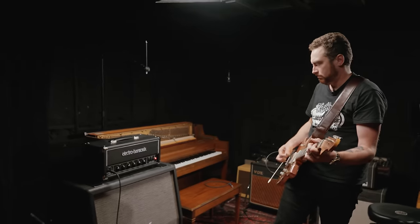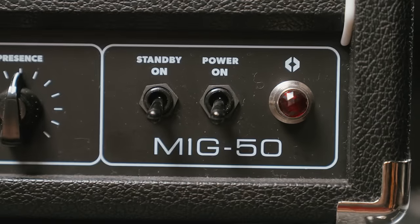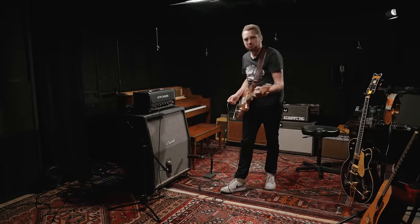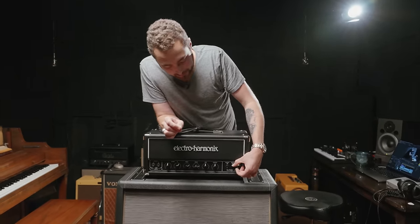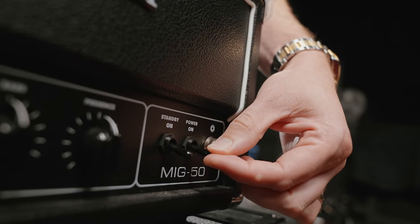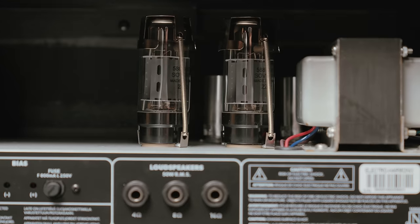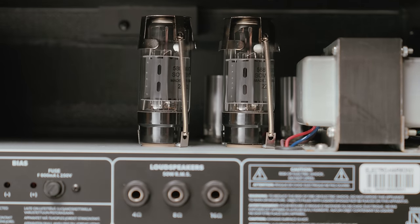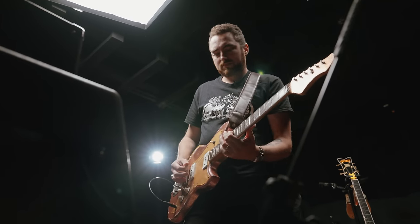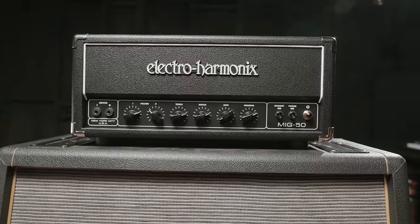It doesn't have the most active EQ — that's one downside. Also the component choices for the switches: I understand why they did it to save money, but this would need to be changed. Every time I flip the power switch it feels like it's going to break, and they're plastic. But aside from that, it sounds really good — pair of 5881 power tubes, 50 watts, 12AX7s in the preamp, external bias trim adjustment. I like it. Links are in the description — leave a comment, leave a like, subscribe, thanks for watching.